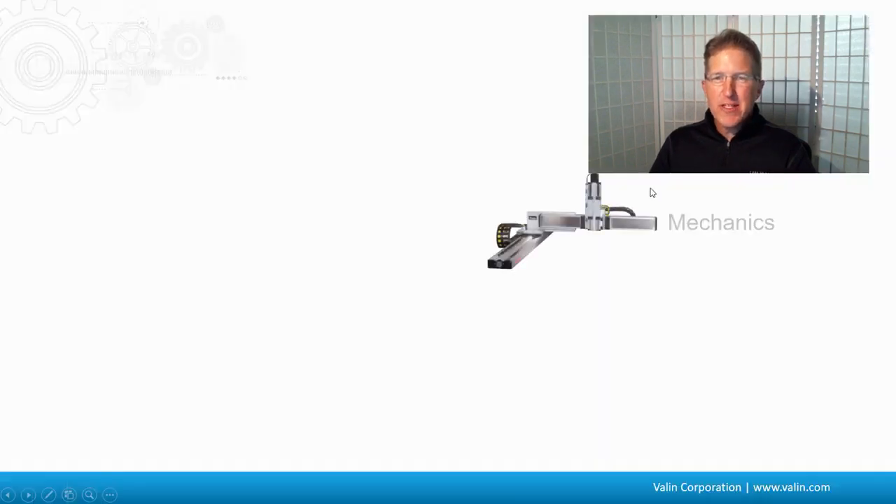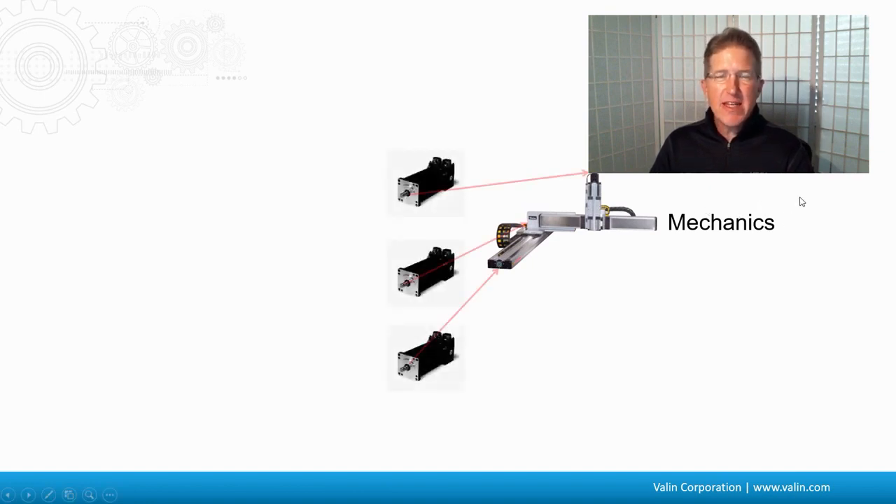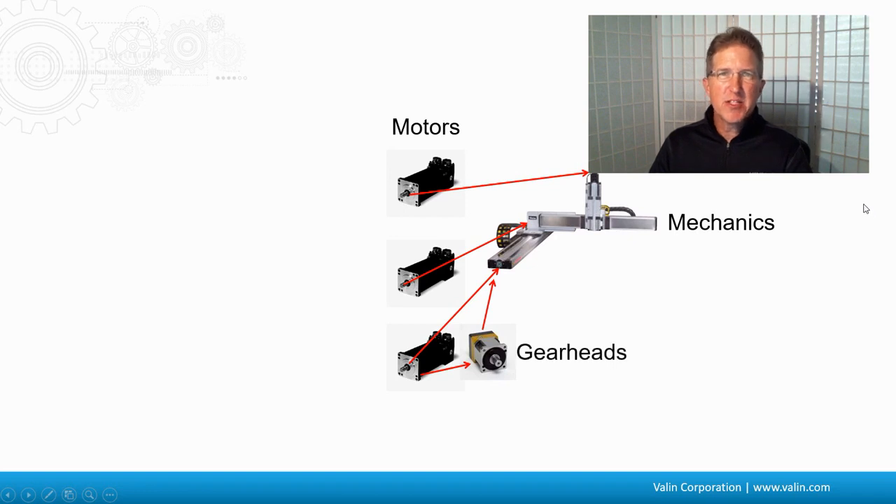The end goal is for you to move your mechanics. That's what makes your system work — that's what you actually want. The mechanics don't have any sort of way of moving; they don't have motors on them. So we need to add some motors. That's what's going to turn or move the mechanics. And sometimes you have to have a gear head between the motor and the mechanics — that's just part of the mechanical and motor sizing.